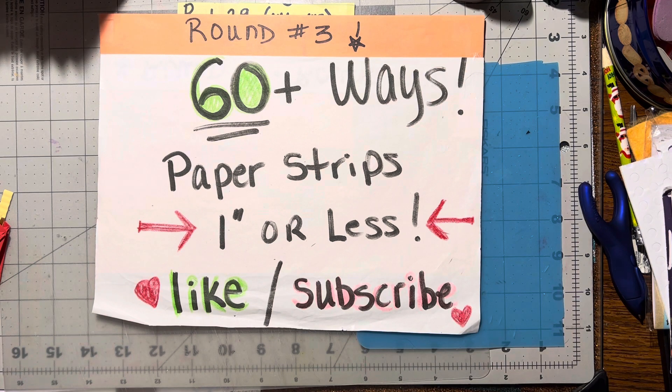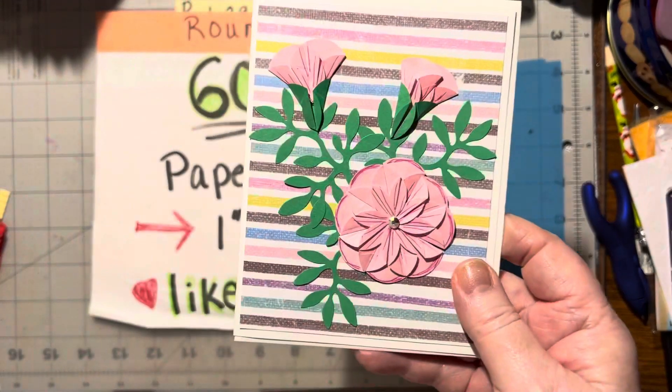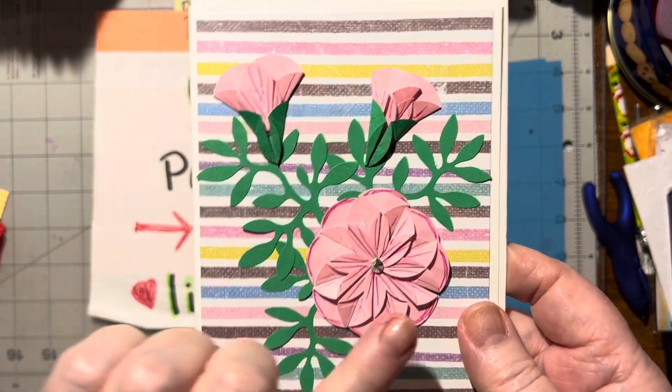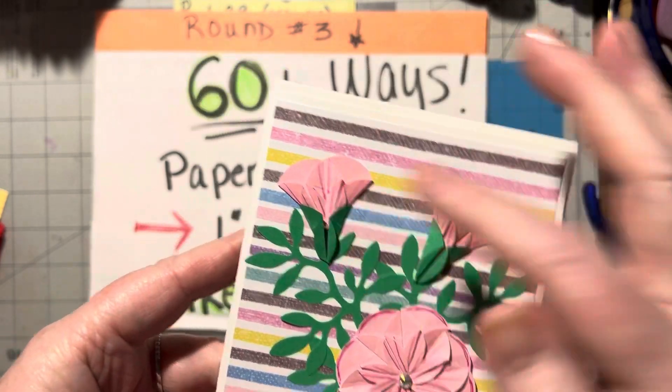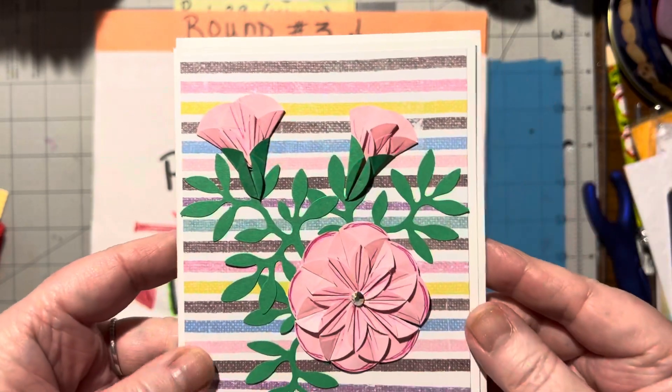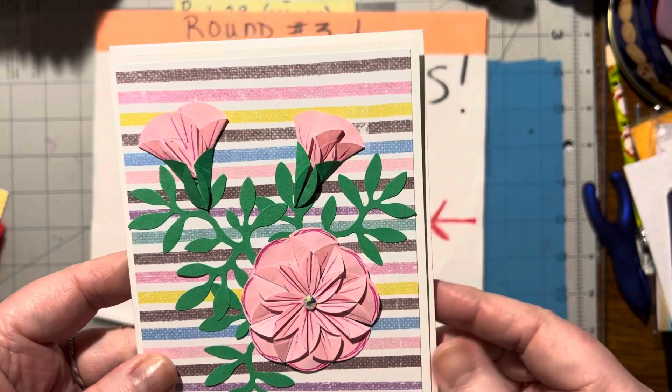That was number 143. Number 144 is the dahlia fold, which makes this dahlia flower. And that's the whole flower, or just a portion of the flower — just the little bulbs. And there is a video on that also.